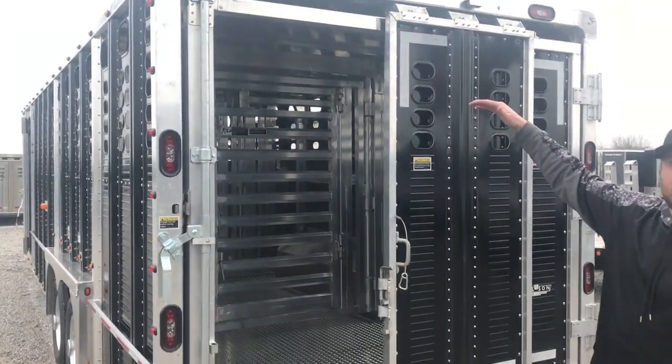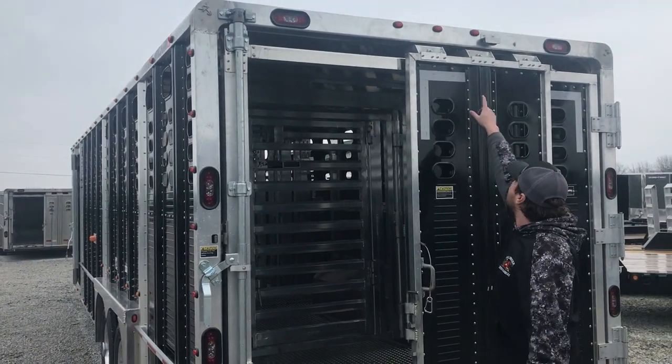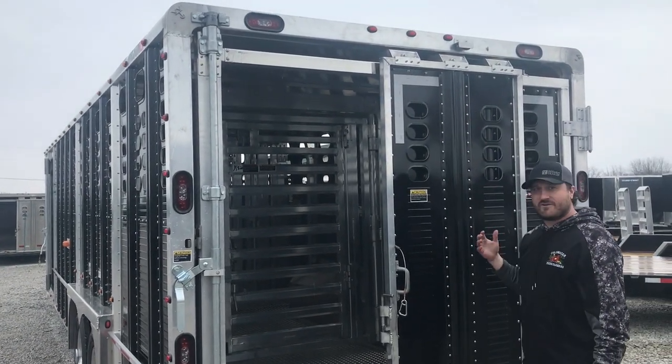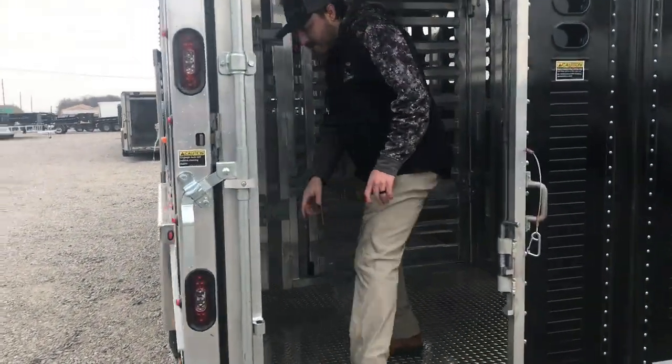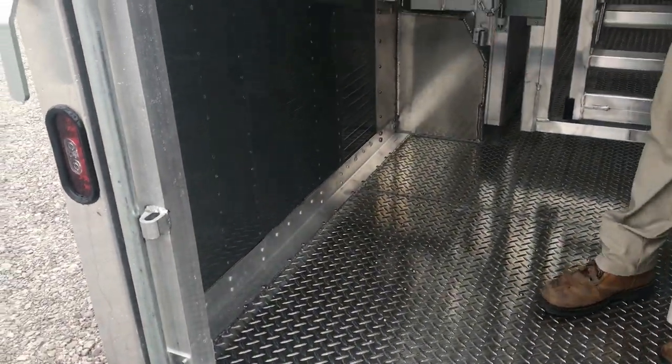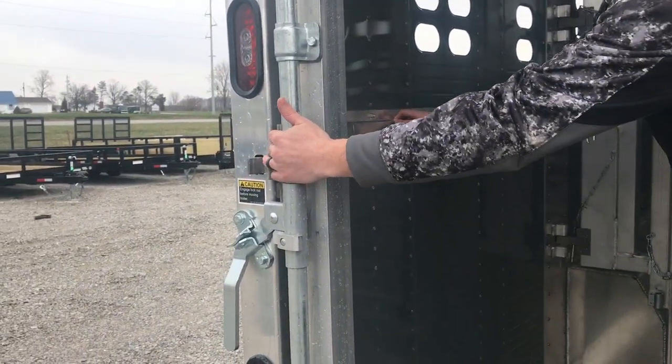This trailer also has 7 foot interior height. We have the stainless steel wear strip. We added an extra roller in the rolling door just for stability. As we come inside, we have the .125 flat floor. We have the reinforced bump rail and the slam lights in the door as well.